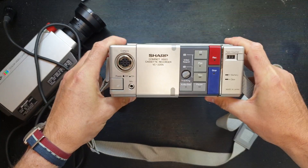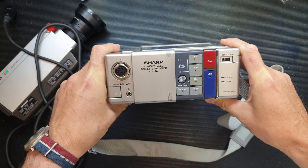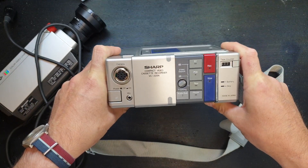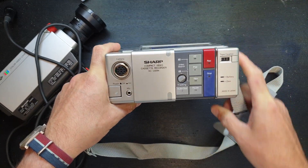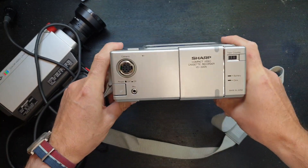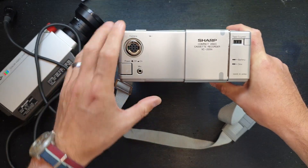VHS was fairly standard and popular even into the mid-90s — I think I remember buying my first DVD in 2000, so VHS must have been popular right up into the late 90s. Anyway, on the front of the recorder we've got the connector, a power button, and an external microphone input.